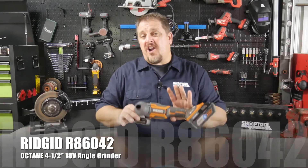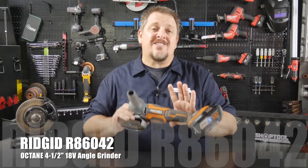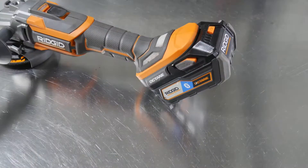This is the RIDGID R86042 and it's their 4½ inch Octane angle grinder. Now what does Octane mean? That tells you right away it's a brushless motor.